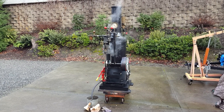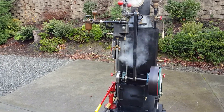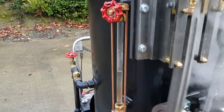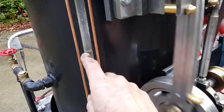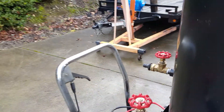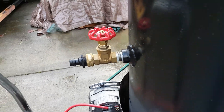Okay Gordon, I got everything going here. One of the first things to do is make sure it's at least halfway up with water on the sight glass up here. And you just fill it through this right here, quick disconnect.